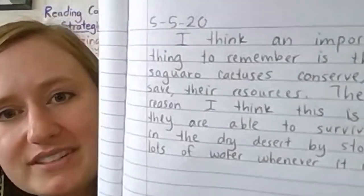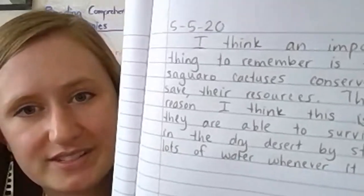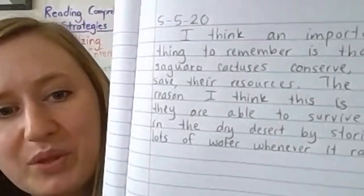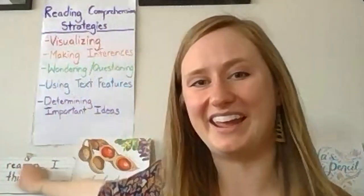All right, I've finished my writing. If you haven't finished your writing yet, you could pause the video if you can and finish writing. If you can't pause the video, just wait until the end and then you can finish your writing then. Here's what I was thinking. I wrote: I think an important thing to remember is that saguaro cactuses conserve, or save, their resources. The reason I think this is they are able to survive in the dry desert by storing lots of water whenever it rains. What did you think? Remember, if you had a different idea than me, that is just fine — it makes our conversations more interesting. Just make sure that you're explaining your reasoning.